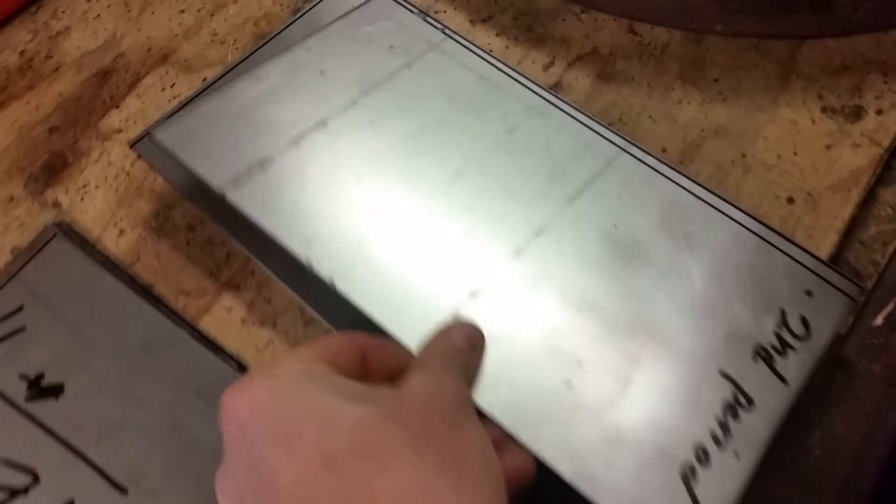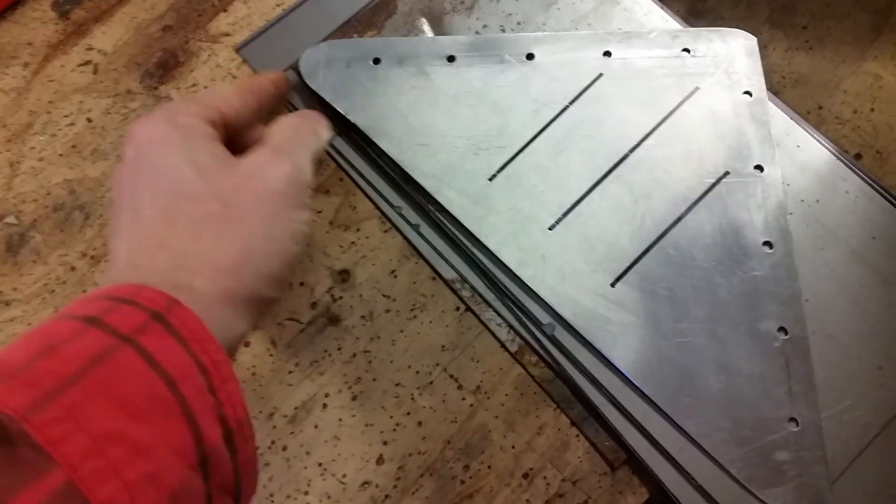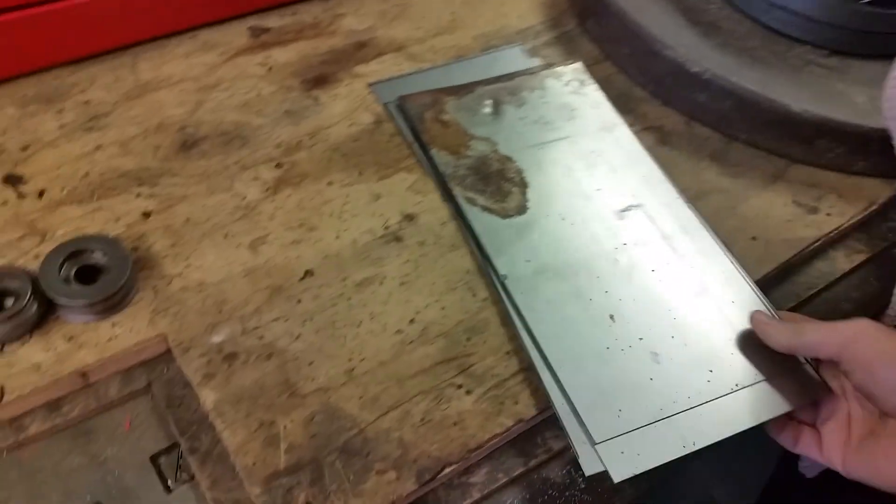We're going to teach people how to do some simple bead rolling on a sheet. They were nice enough to already cut the sheets, so we've got a whole bunch of sheets that are already cut. They didn't radius the edges though — that's the only trouble. Take a look: this is what a radius edge looks like. It fits right in the corner, and this way no one cuts themselves.